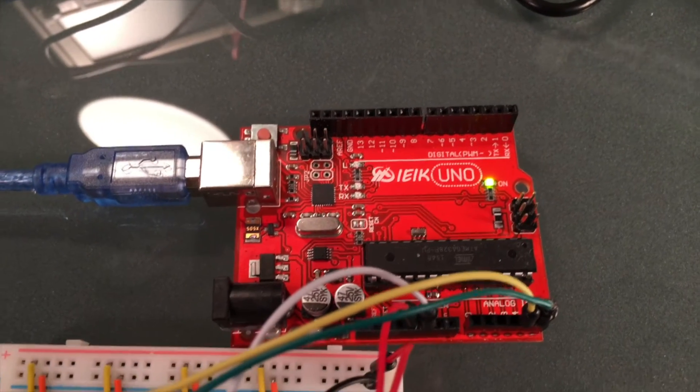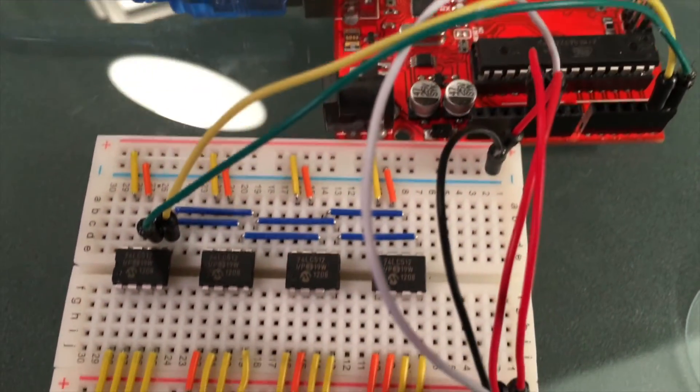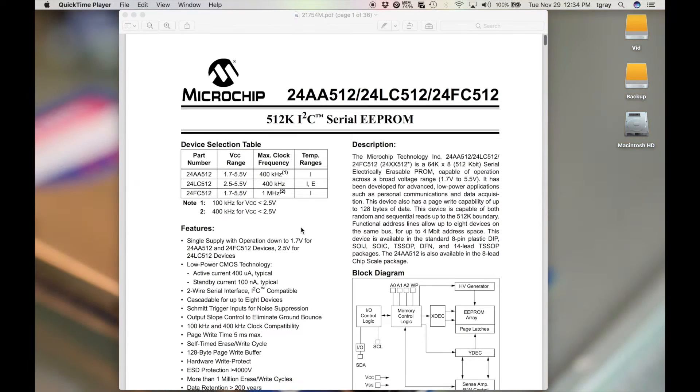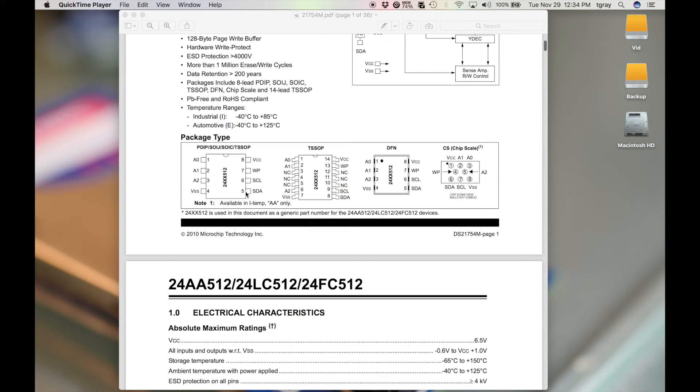This is the datasheet for the EEPROM chip we're going to be using — the model number is 24LC512. Looking at the pin-outs: pins 1, 2, and 3 are for setting the address; pin 4 is the ground pin; pin 5 is the I²C data pin; pin 6 is the I²C clock pin; pin 7 is the write-protect pin; and pin 8 is the VCC pin.